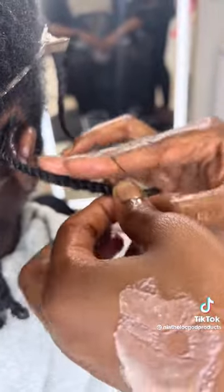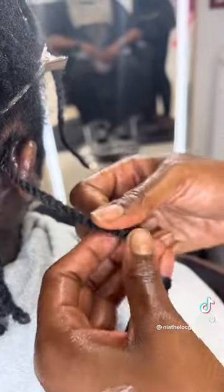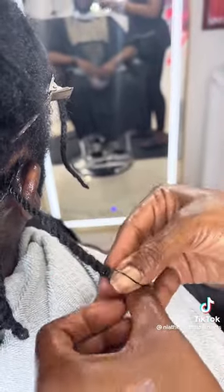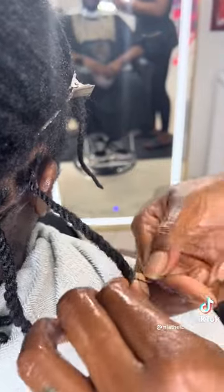She put a second rubber band to secure it. Everyone has their own method, but she kept the small rubber bands on her pinky finger so it's easy for her to grab and use quickly. Until next time, later Lock Angels!